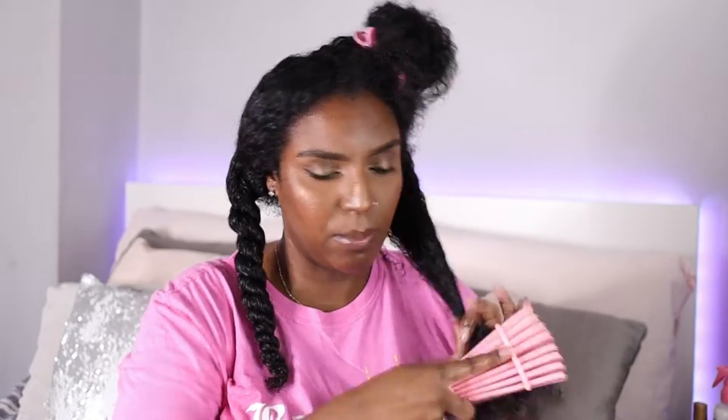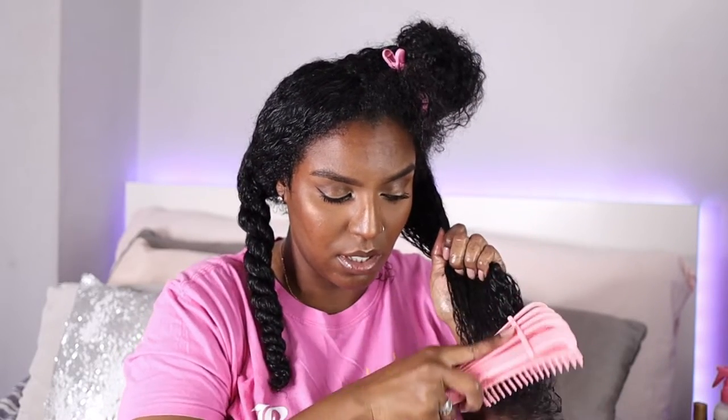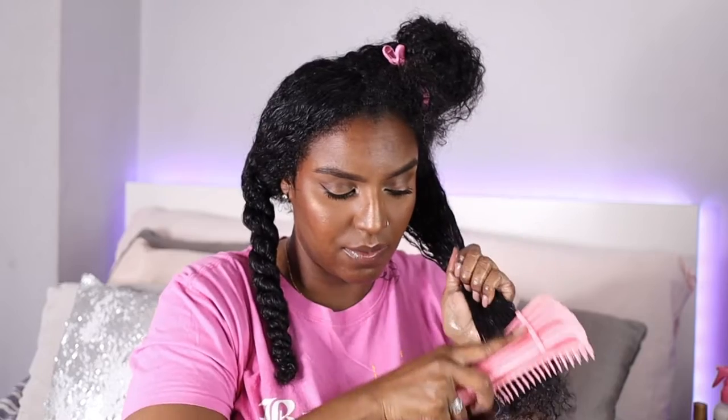Has anyone tried the Tangle Teezer before? I recently bought one and I'm going to review it. I'm happy with my Easy Detangler brush — I don't even know if they're still a company anymore, I don't see them on Instagram — but this is the Easy Detangler brush. You can also get a cheaper version on Amazon. Going in with the brush now and detangling really slowly, because I don't want to break any more of my hair.